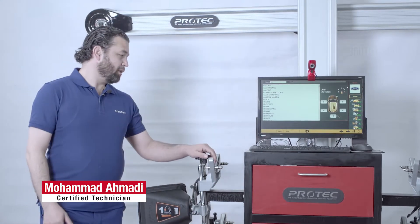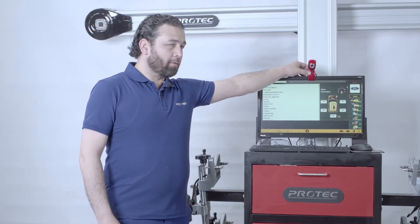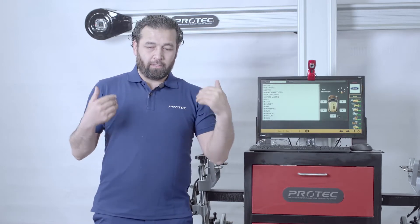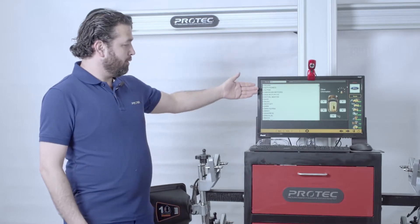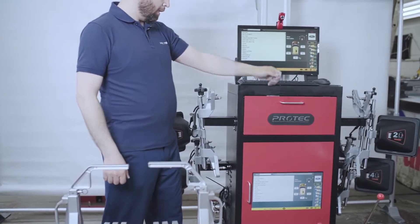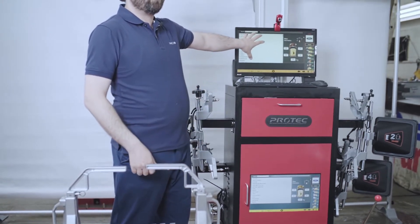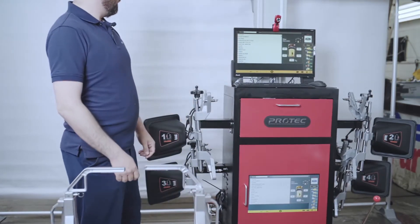The alignment machine Pro-Tech Elite 300 comes with a camera so you can drive on. When you're driving on and you don't have anyone to guide you, you can use the camera to drive on straight. It comes with two monitors — one so you can set up when you're doing front alignment adjustments, and the bottom monitor is for when you're doing the back adjustment so you can't really see the top monitor, making it easier for you to see the adjustments as you're going.